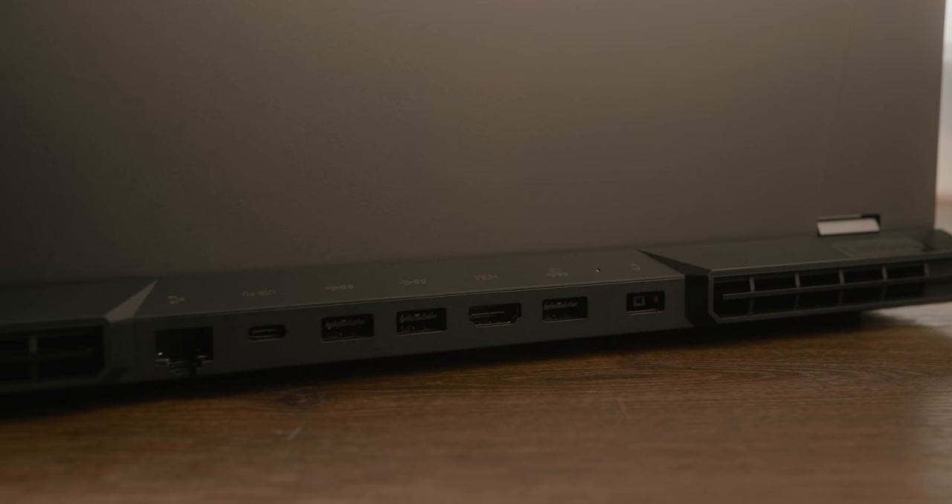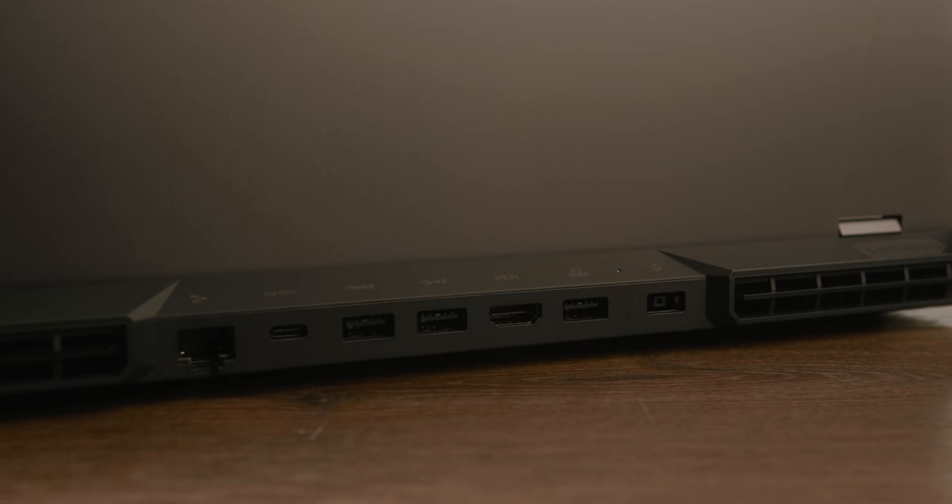On the back you will find a power connector, a USB-A 3.2 Gen 1 which can also charge other devices even when the laptop is turned off, and a full-size HDMI 2.1 for connection to external monitors. There's also a pair of USB-A 3.2 connectors with a transfer rate of 5Gbps and a USB-C 3.2 Gen 2 port that can power external SSDs, so you don't have unpleasant interruptions when copying large files. And finally, there is a LAN port, which is essential on a gaming laptop.